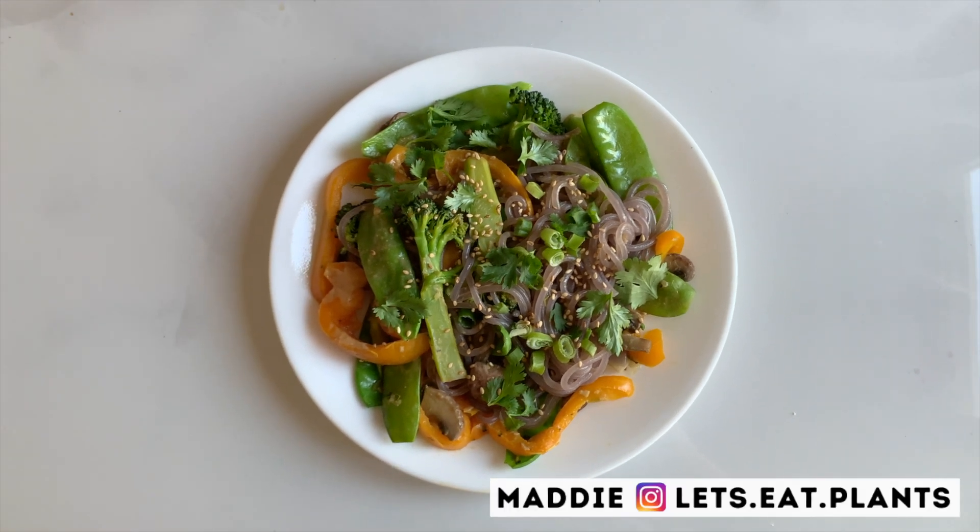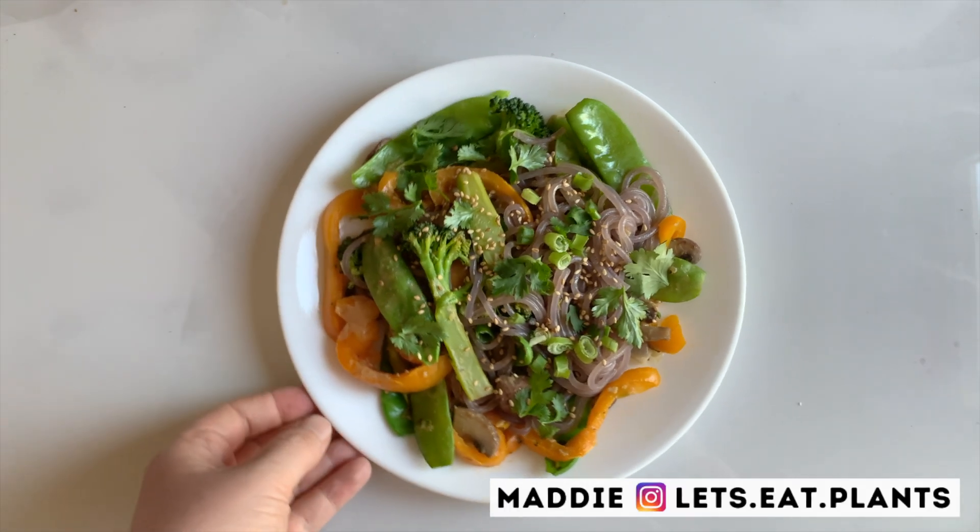Hey guys, it's Maddie from Let's Eat Plants, and today we are making a super easy and healthy sesame noodle.